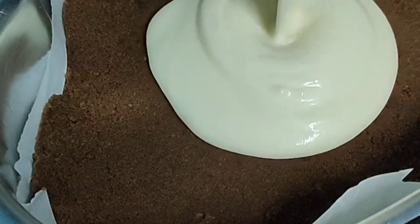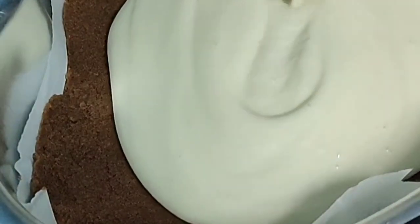The cheesecake layer is already set inside. It will be set in the freezer for 30 to 40 minutes.